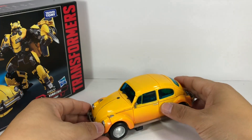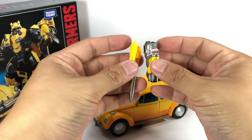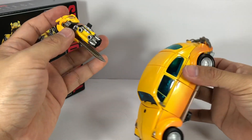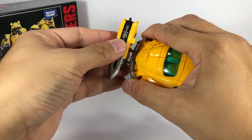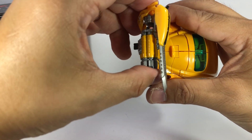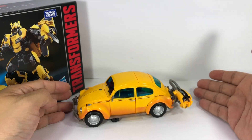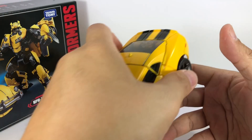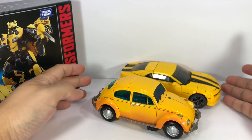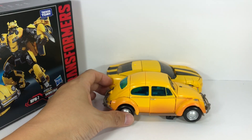The accessories can also be stored in alt mode by combining them. There are two holes on the blaster, and those plug into the tailpipes or exhaust pipes, and it sort of hangs off at the back like a trailer hitch. Here he is with the 2007 Camaro — definitely an upgrade from the previous model. Amazingly they're about the same length from bumper to bumper — just a little over six inches long.